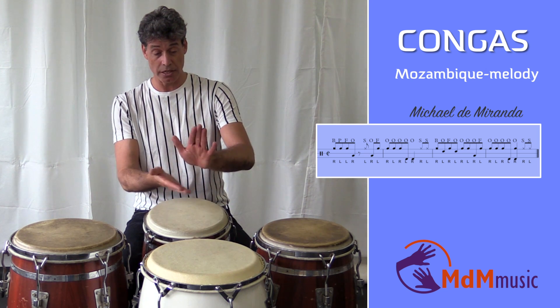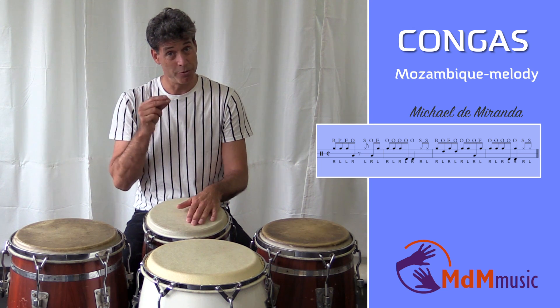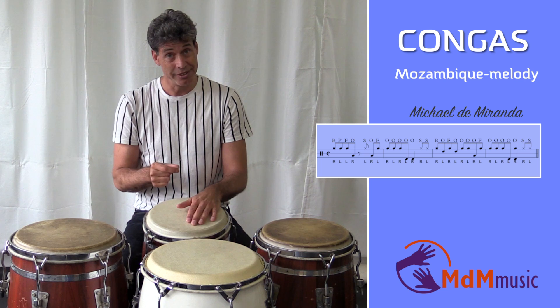Then the left hand comes with palm fingers. So you have one, two, three, four.